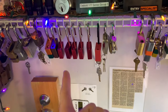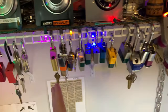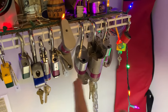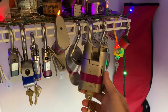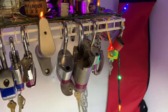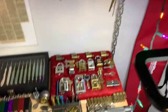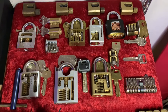I have some beginner to intermediate level locks right here, then more intermediate level right here, and then here's all my high security stuff — including several different high security Medeco padlocks. This is a Medeco padlock as well, and then I have a whole bunch of handcuffs back here for when I teach covert entry.